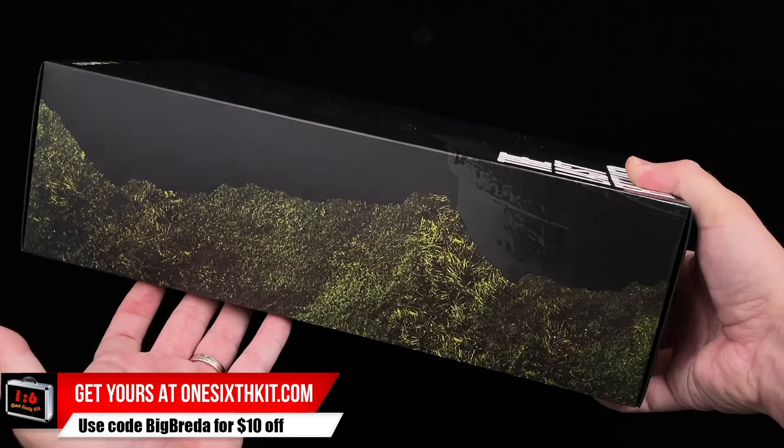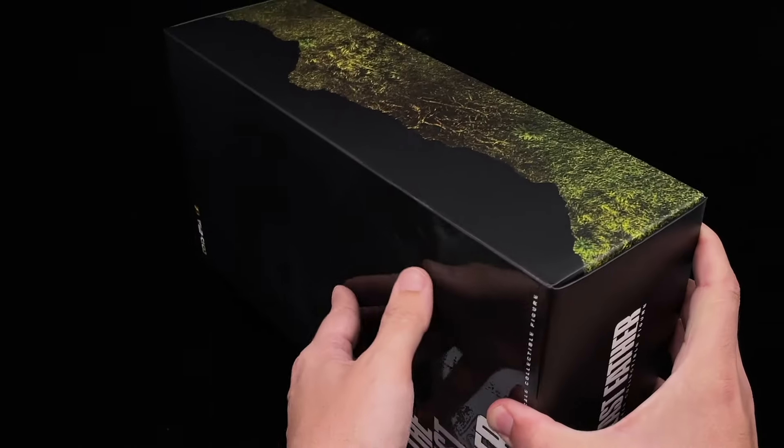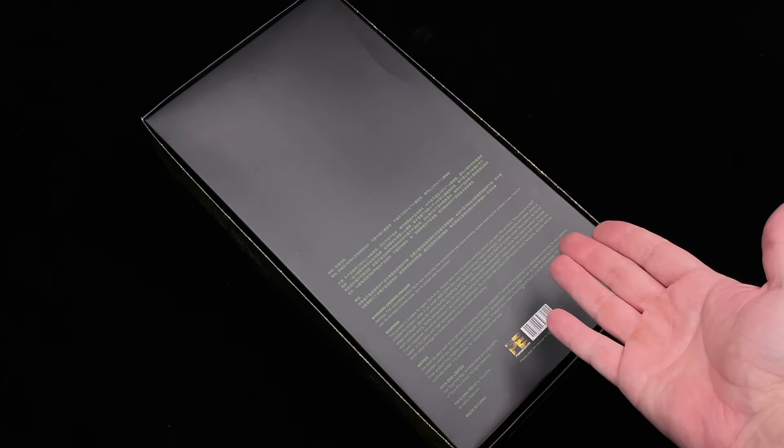Pretty simple with just a silhouette in the front, on the sides with just some greens, and the back with the usual warnings and notices. Let's open it up and see what we got inside.